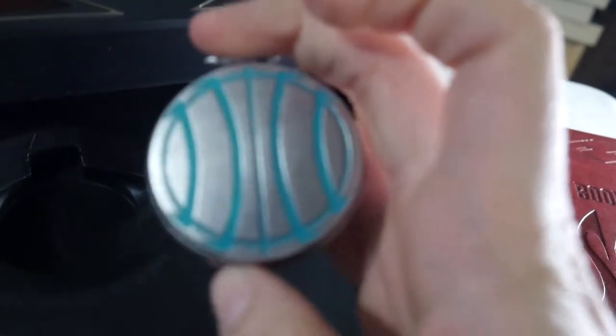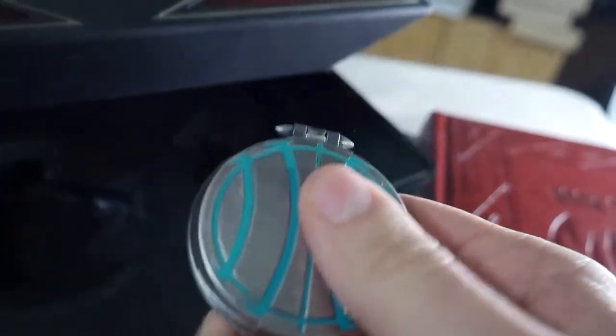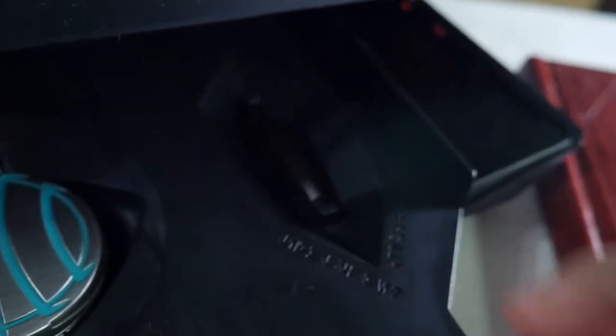On the inside we get the Sith compass — I guess you would call it that. You'll notice this if you've watched Star Wars Rebels; Savage Opress had this when he was looking for his brother Darth Maul. It opens up — just a cheap plastic type thing, but it looks pretty cool. You can hear how clicky it is, and there is some writing on there in Aurebesh, I believe, and just some symbols in there. Usually I just leave these in here.